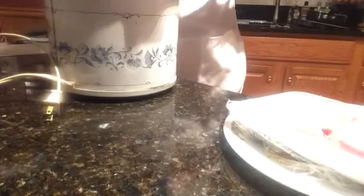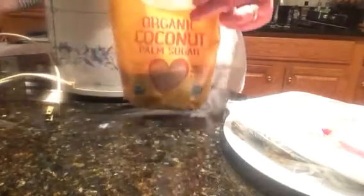In the bottom of the crock-pot is where we're gonna mix all of our ingredients and then we'll add the chicken. To the crock-pot we are going to add 1/3 of a cup of all-natural soy sauce. To that we are going to add 1 and 1/4 cup of coconut sugar.